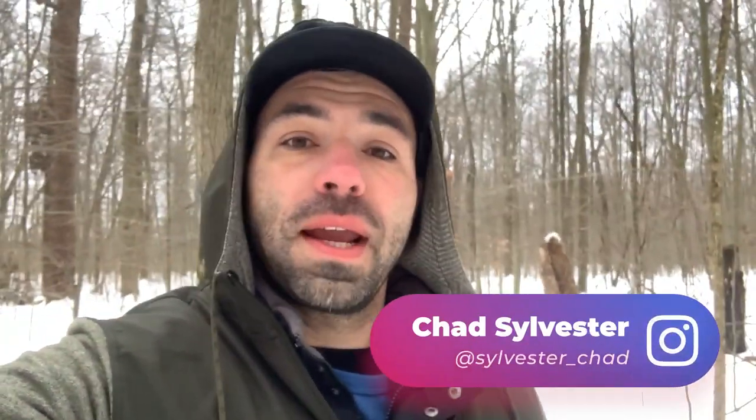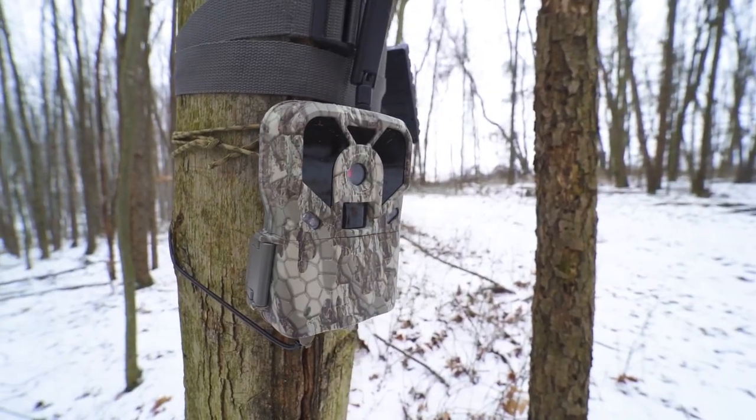If deer are consistently looking at your cameras, there's a problem. If deer are consistently avoiding your cameras, there's a problem. That could be the camera, that could be you, could be the set. But the bottom line is, eliminate the variables and have more success.